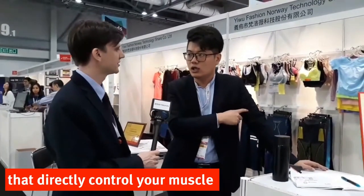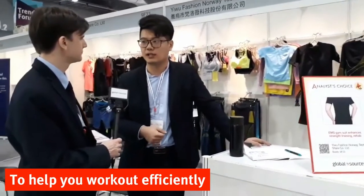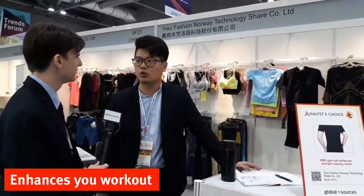Let's scroll back a bit — what does EMS stand for? EMS training uses a low-frequency impulse to directly control your muscles, on the correct positions of your body, to help you work out more efficiently. So you're doing something active, but the suit is also simultaneously helping you work more.